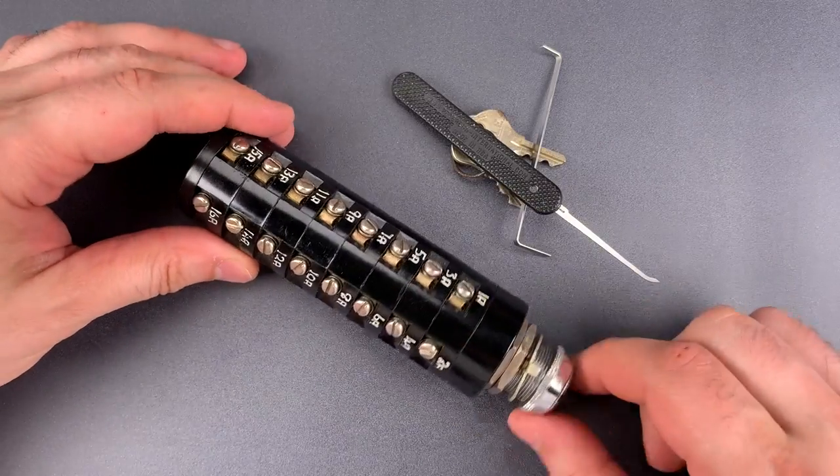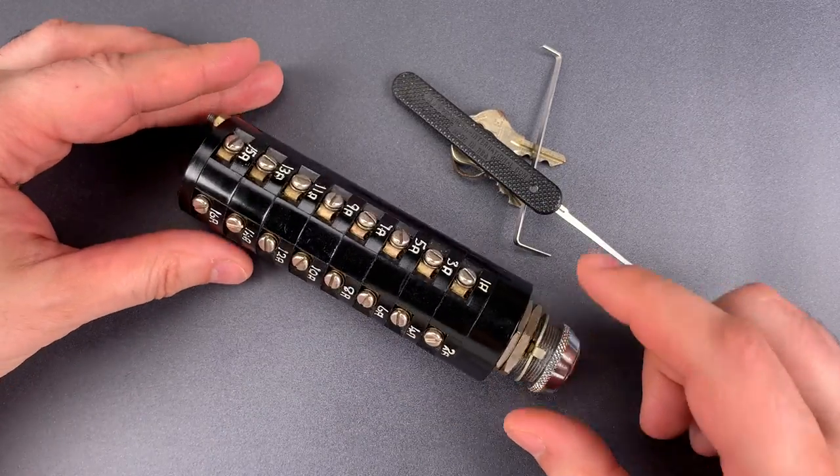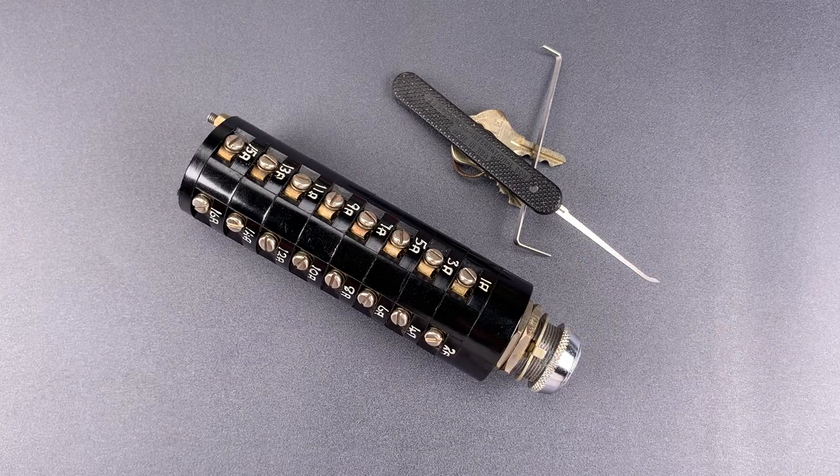Okay folks, as you saw, it wasn't all that hard to pick, but even so, I think it's a really interesting old lock. In any case, that's all I have for you today. If you do have any questions or comments on this, please put them below. If you like this video and would like to see more like it, please subscribe. And as always, have a nice day.